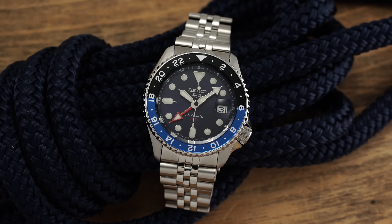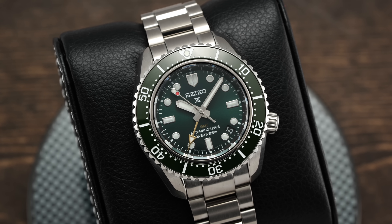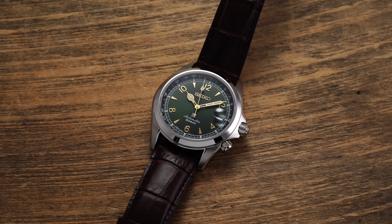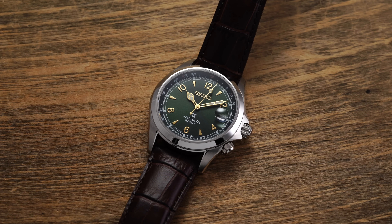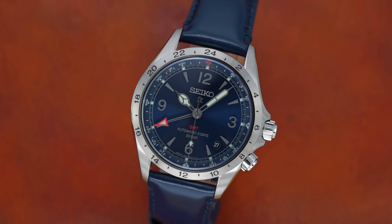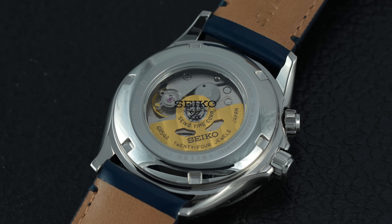With Seiko dabbling more in the arena of GMT watches with last year's attainable SSK collection of Seiko 5 GMTs, as well as the elevated Prospex SPB381 within the Luxe collection, many enthusiasts have called for a GMT version of the beloved Alpinist field watch. In an emphatic answer to its fans, Seiko recently unveiled the new Prospex Alpinist mechanical GMT, taking so much of what we know and love from the modern Alpinist collection while neatly integrating an intriguing in-house GMT caliber.